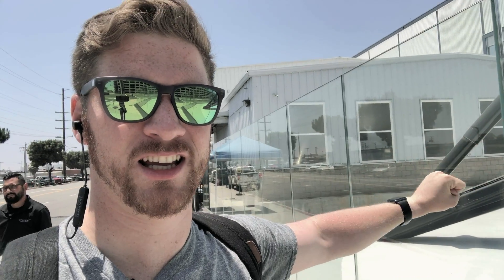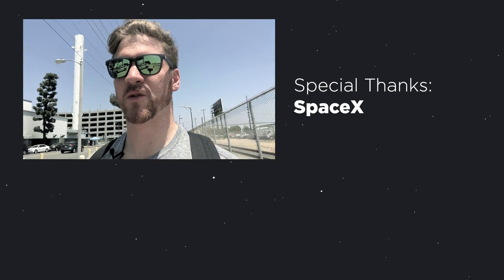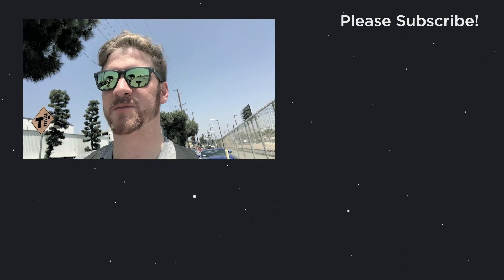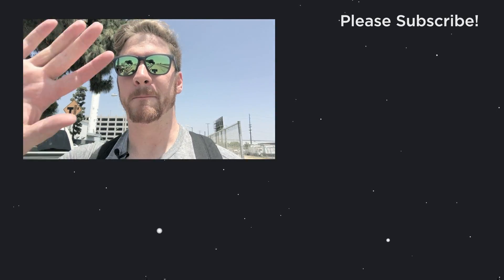If you are in Los Angeles, I highly recommend getting out here — it's just incredible. Just look how big it is, oh my god. Okay guys, I hope you enjoyed this video. As I walk away from this wonderful beast, I hope you subscribe to my channel. Please let me know what else you want to watch, and I'll catch you guys later. Bye.